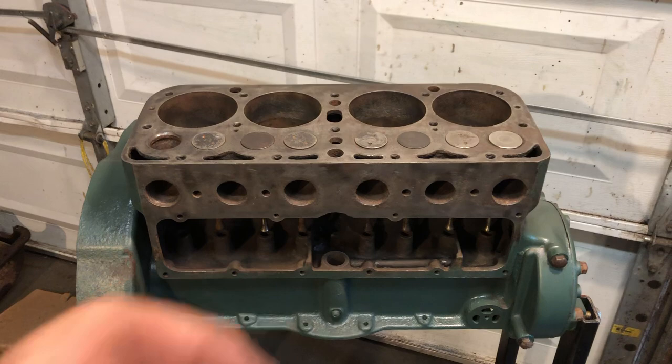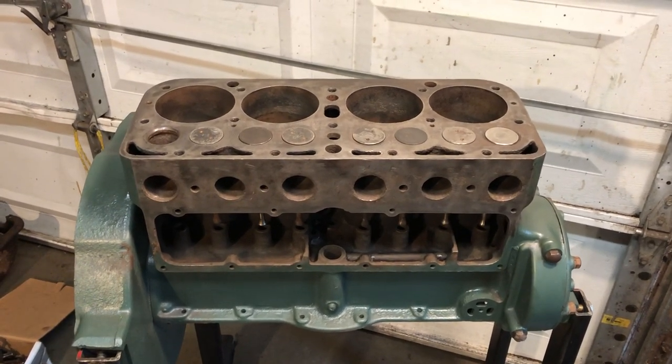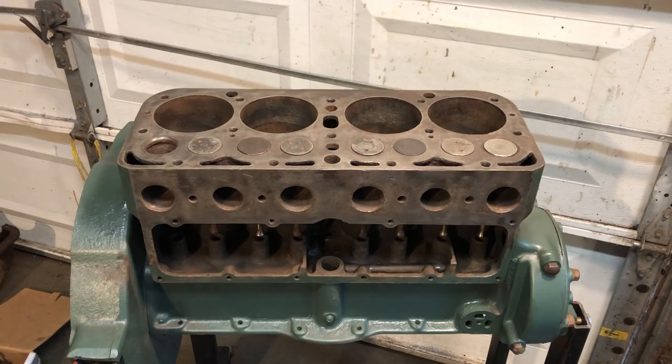So there you go — making progress and happy with how things are turning out so far. I think it's going to be a pretty good engine. Thanks for watching.